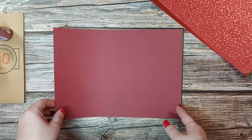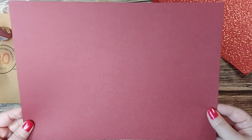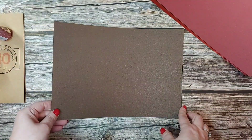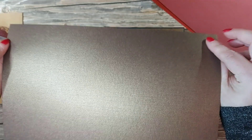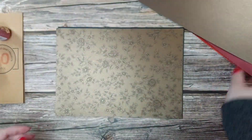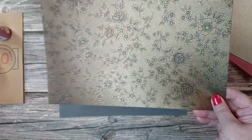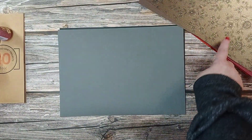We've then got the Maroon Red Craft Perfect, which is Tonic's card — it has a slight textured weave and it's 216 GSM, also A4. Then we go on to the Glazed Chestnut Pearlescent card, also A4, and that's 250 GSM. It's got that beautiful sheen and it's double-sided. Then we've got the Umber Etching Speciality card — the Luxury Embossed card — it's 230 GSM and you can see that beautiful embossed design there, also A4.